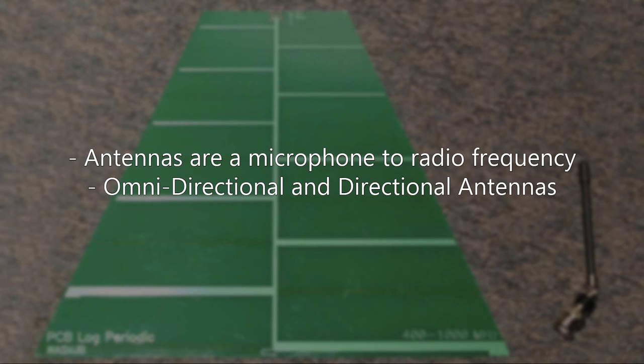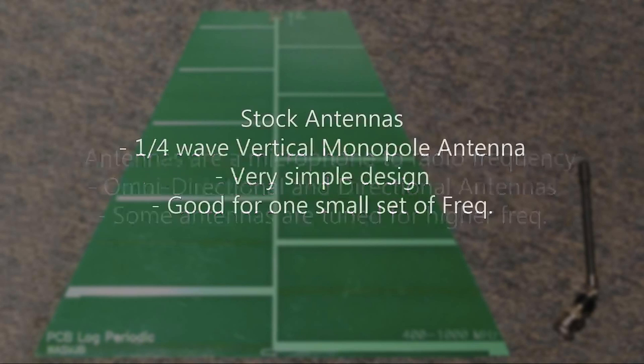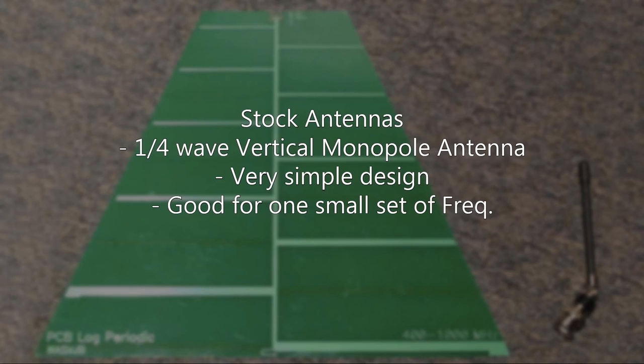The omnidirectional antenna is a little vertical on the right-hand side, and the directional antenna is on the left. Some antennas are tuned for higher frequencies than others, just like microphones. The stock antennas that ship with most wireless microphones is a quarter-wave vertical monopole antenna — a very simple design, one quarter wavelength of the nominal frequency. It's good for one small set of frequencies, typically centered in the middle of its operating range.